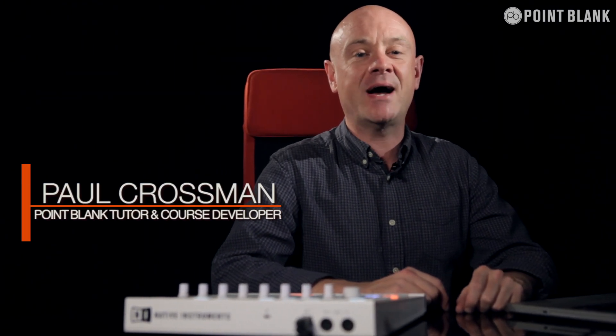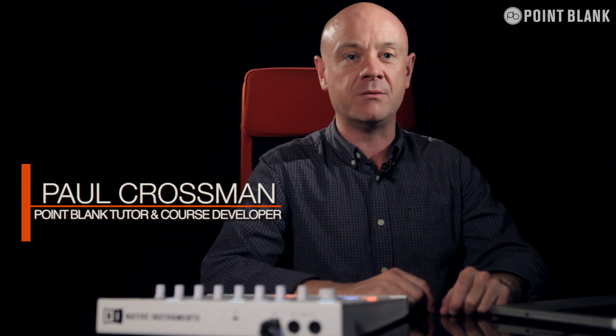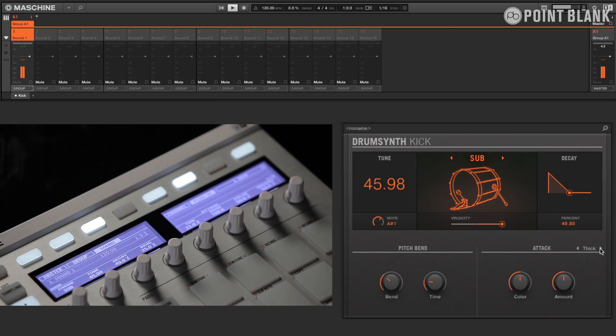Version 2.0 of the machine software is compatible with the existing controllers within the machine range. This means that existing users get full access to the great new features available within the software.